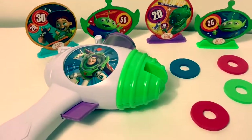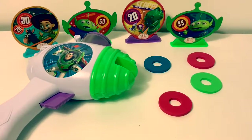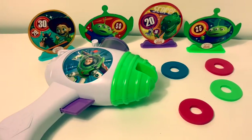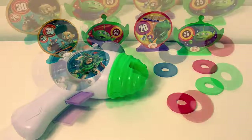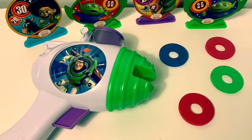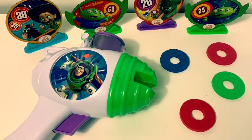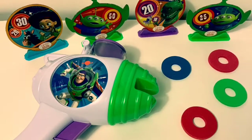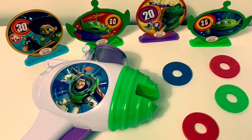This disc launcher set is super fun — it's just like being at the carnival in the movie Toy Story 4. Thank you for coming to Fun Toys Mundo — become a friend and click subscribe. Keep watching for more videos in English and Spanish. Adios amigos, bye!